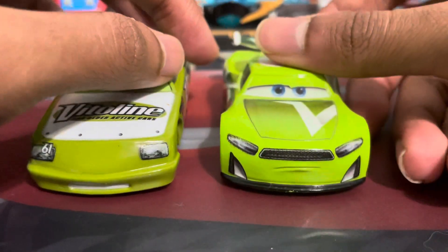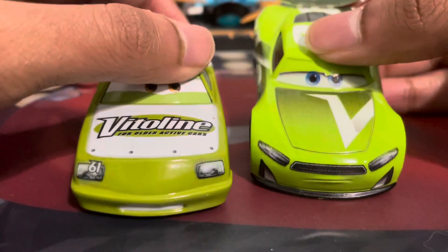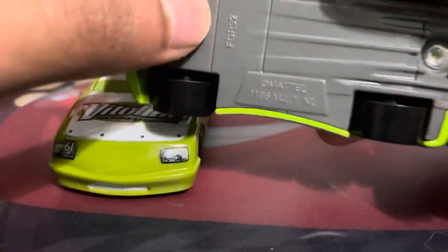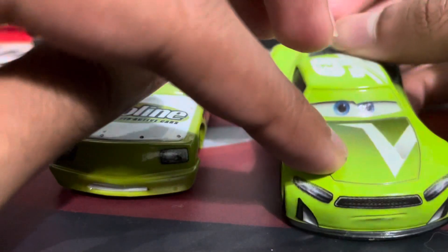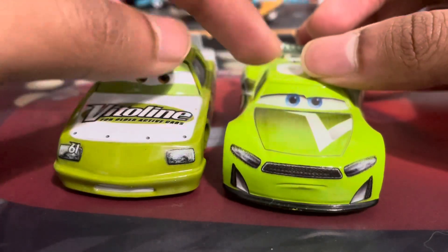Of course, he did get a release in the NASCAR line because of that connection to Chase Elliott. Unfortunately, it's very grainy too, but for different reasons because it's a Vietnam release. They have worse decals than Thailand — I swear, Thailand and Vietnam are competing to see who has the worst decals at this point.